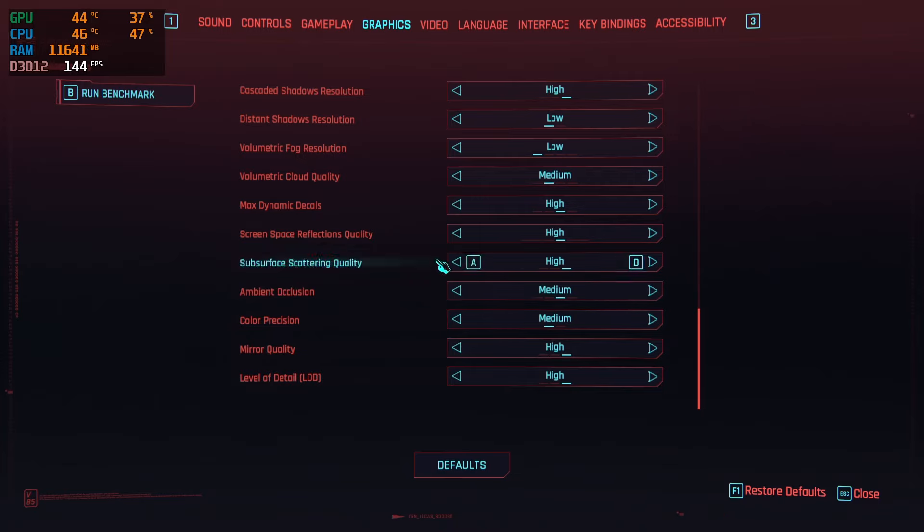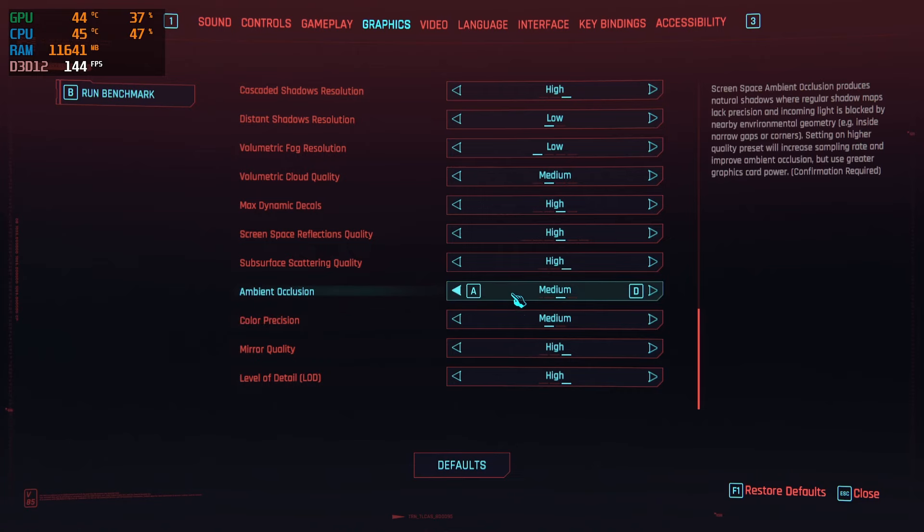Now, ambient occlusion — definitely tweak that setting between medium and low depending on your system. I have noticed that medium looks the best while also not hitting performance too badly.